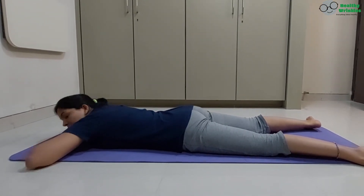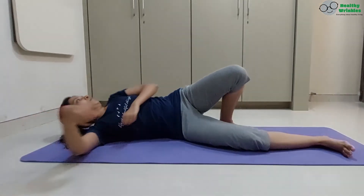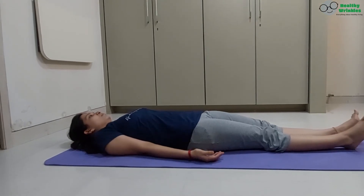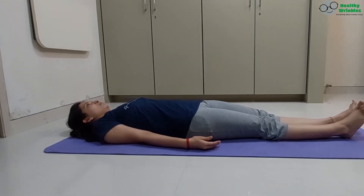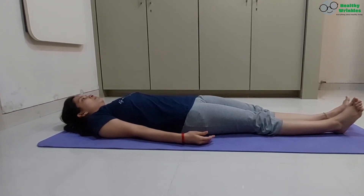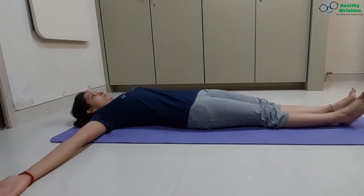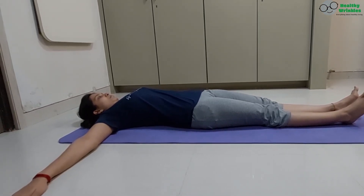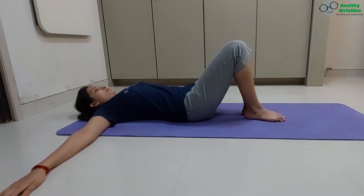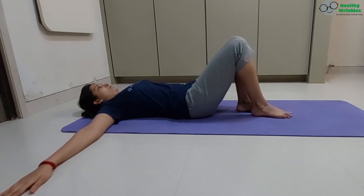Gently turn to one side and lie down on your back. Let's move on to Makarasana variation 1 and 2. Stretch the arms out perpendicular to the body, palms facing down. Fold the legs at the knees. Keep the feet and knees together perpendicular to the floor.